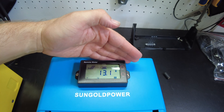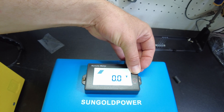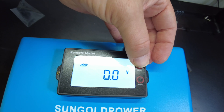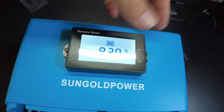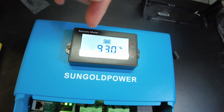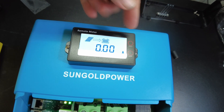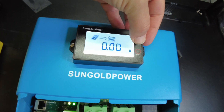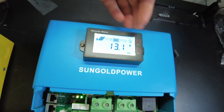Nice readable screen here. It shows the PV voltage — nothing right now since we don't have any PV hooked in — battery voltage, battery percent. I'm not sure how it's determining that; if it's by voltage, that would not be very accurate for lithium iron phosphate. It also shows how many amps are coming in from solar to the battery, how many watts, temperature, any error statuses, and then back to the home screen.